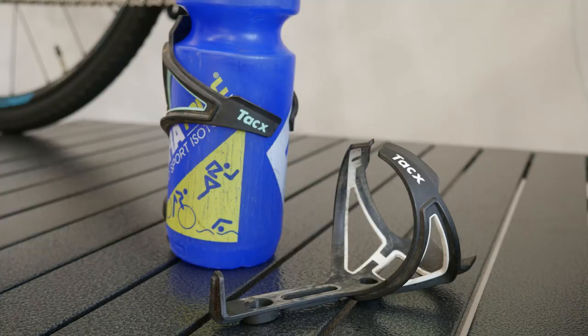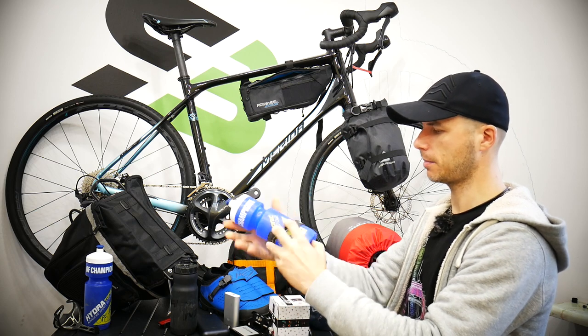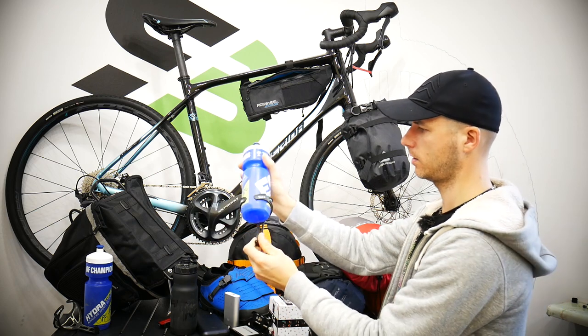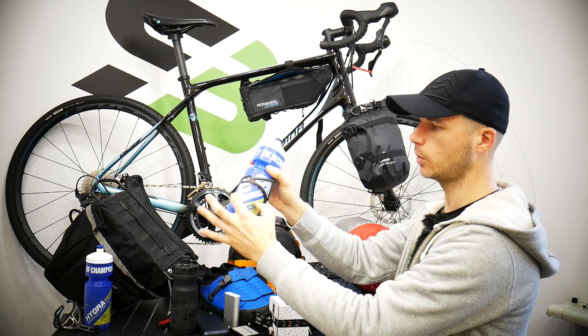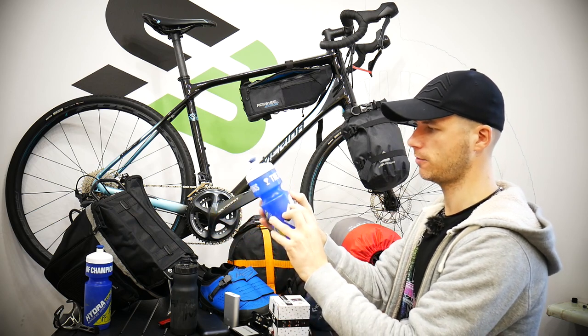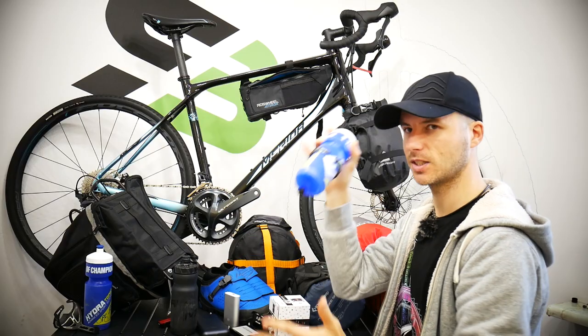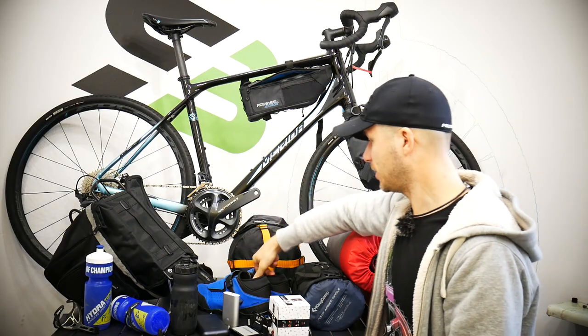The bottle cages are Tacx. They're light, which isn't the most important thing, but they hold the bottle very very well so you're not going to lose your bottle — that's why I really love these. They will wear down some logos from your bottles especially on a muddy or rainy day, but I want my bottles mounted securely.